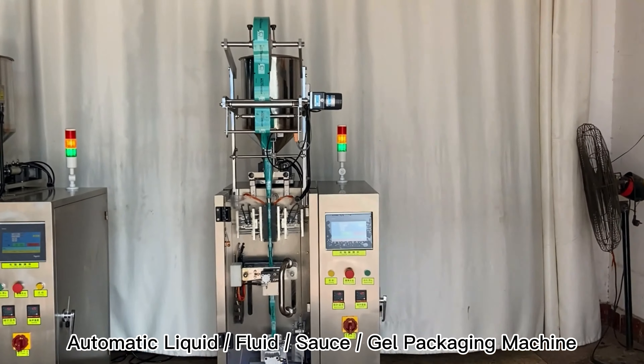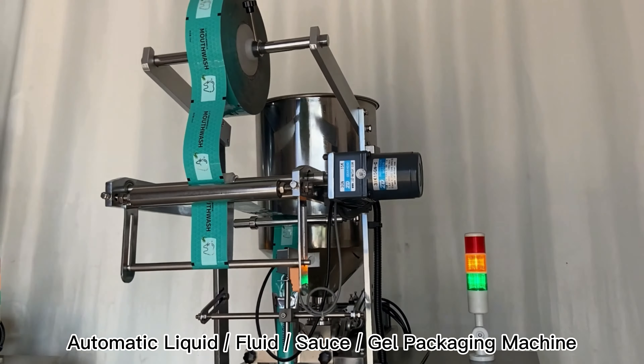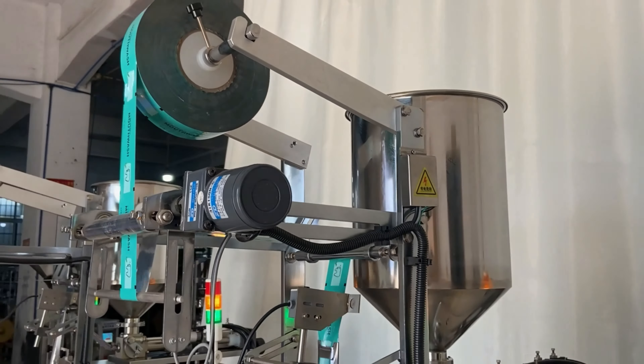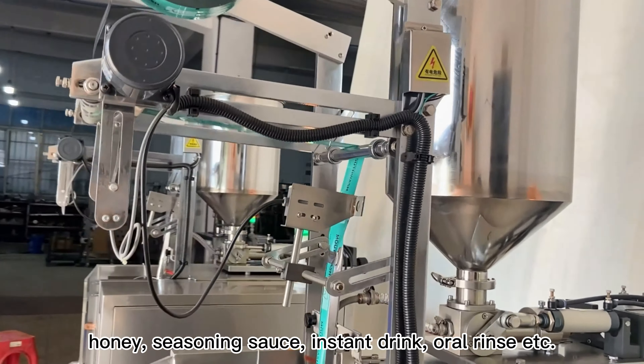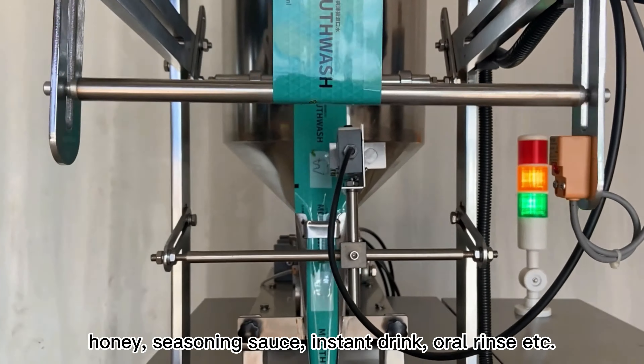Automatic liquid fluid sauce gel packaging machine, food and medical grade. Applicable for any liquid package like honey, seasoning sauce, instant drink, oral rinse, etc.